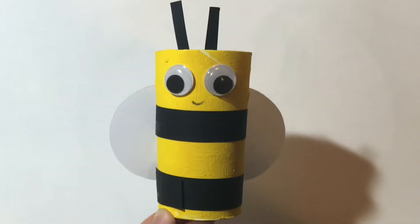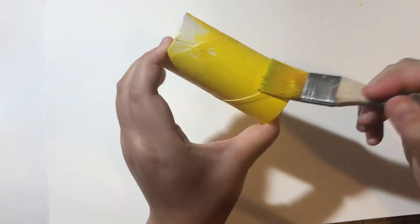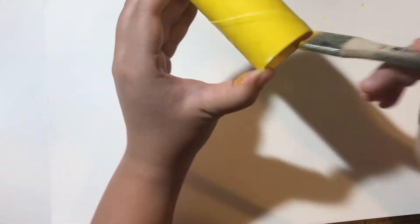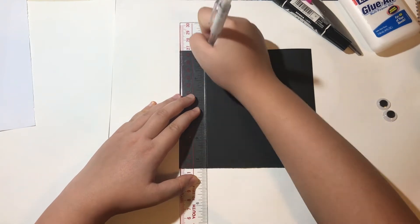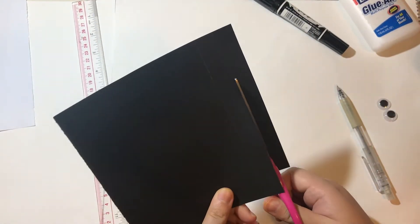Next, I'm going to show you how to make the bee. First, paint the toilet paper tube yellow — this is going to be the bee's body. Next, use a ruler to draw two straight lines, then use your scissors to cut them out.